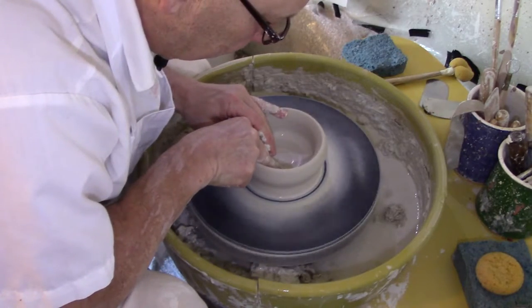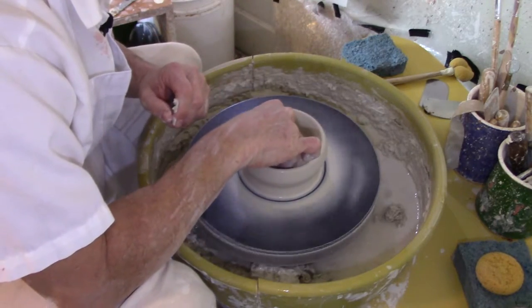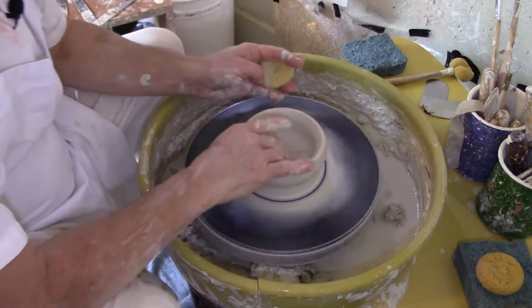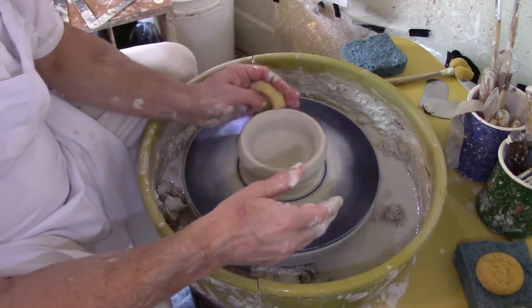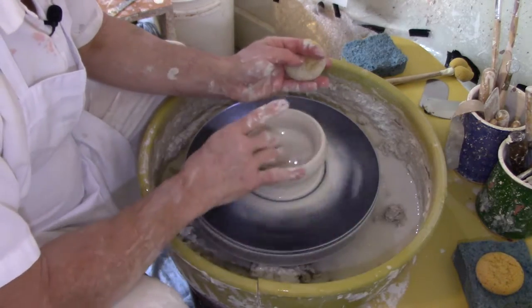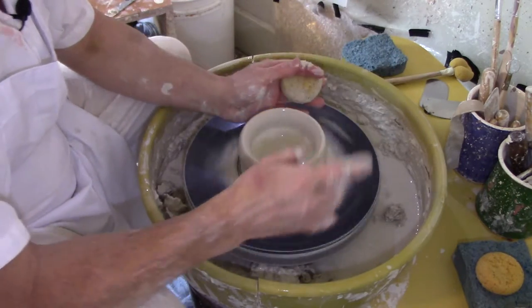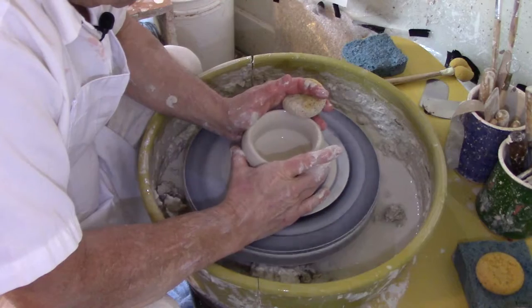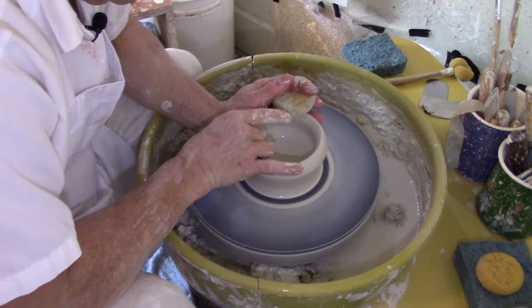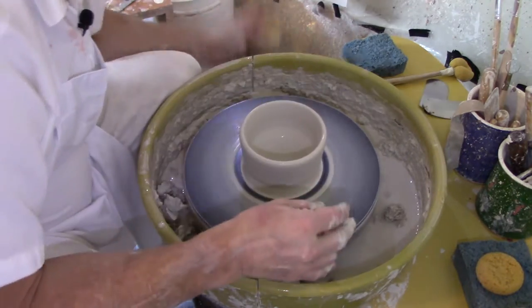I want to firm up the bottom and make a nice firm base. If you keep too much liquid in the bottom it will work its way through the clay, so be careful not to get it too soft or too wet. I'm going to moisten the top again, take both fingers at the bottom, push them together, and slowly pull upward — squeezing fingers and thumb gently and slowly pulling up on the pot.